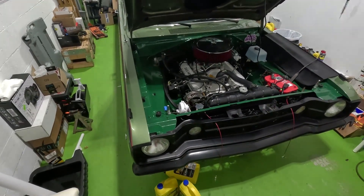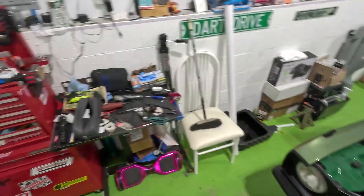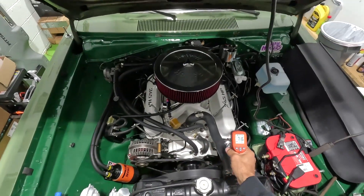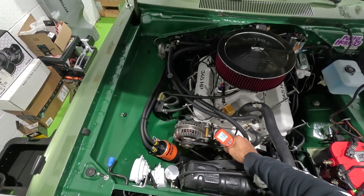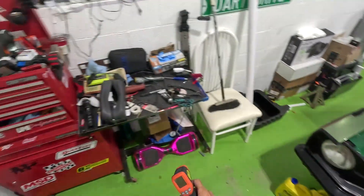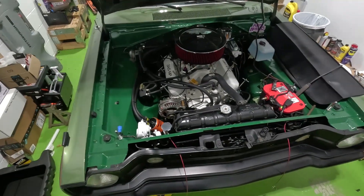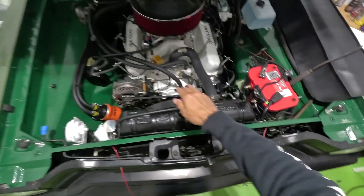I checked the gauge and it was almost at the hot mark. So I came out here and used this infrared digital temperature reader, and all around this area — the water pump, the heads, the front — it was around 200 to 203 degrees. I don't like it at that temperature. As soon as I get stuck in a little traffic and I'm idling, the temperature starts to go up and then it refuses to go down even if I hit the highway. So I'm thinking the radiator is clogged.